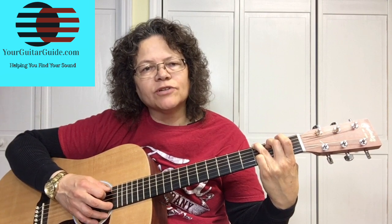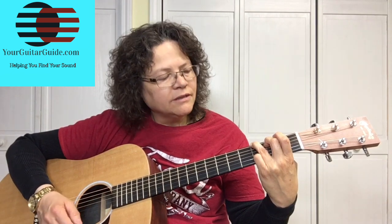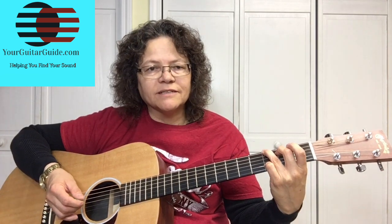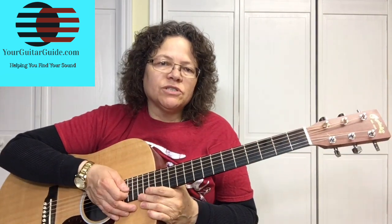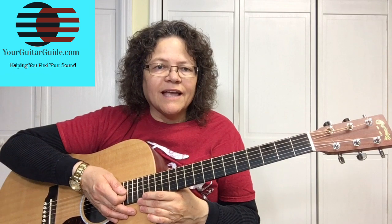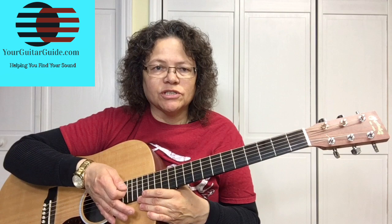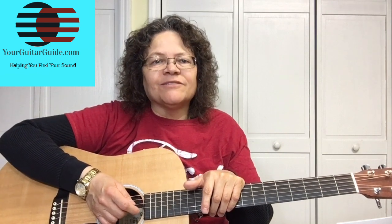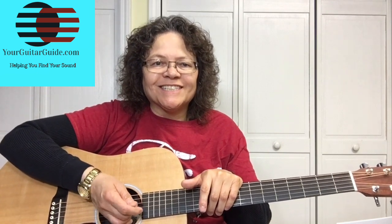Play it one string at a time. If something is not sounding properly, take a look and figure out why. Make the adjustment and continue on. First position chords over at YourGuitarGuide.com — that will help you with any questions you have on the finger positions of the chords. If you liked this video, can you give me a thumbs up? Also check out the guitar lessons over at YourGuitarGuide.com — there might be something in there you'll be interested in. Thanks for watching, and I'll see you next time.